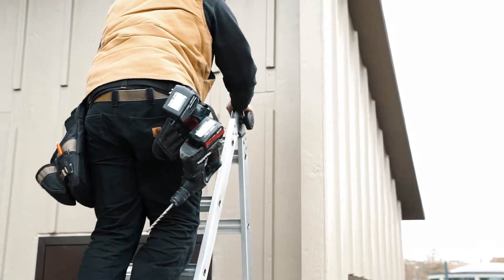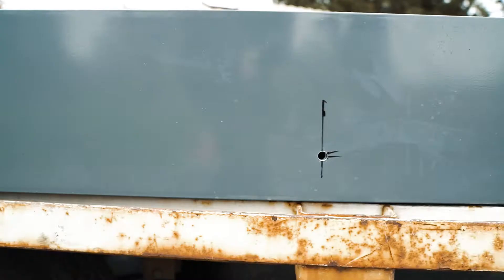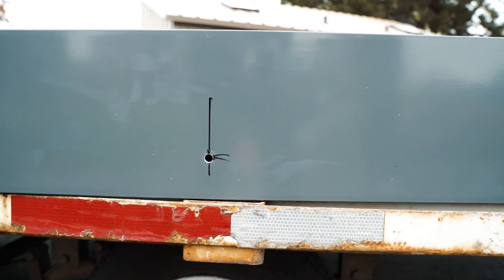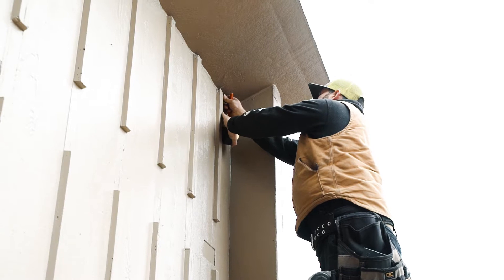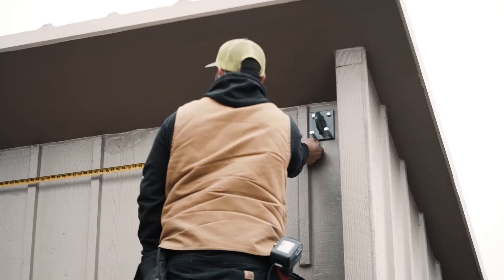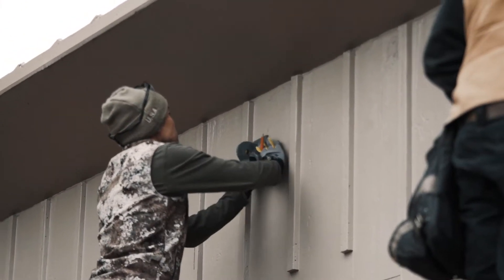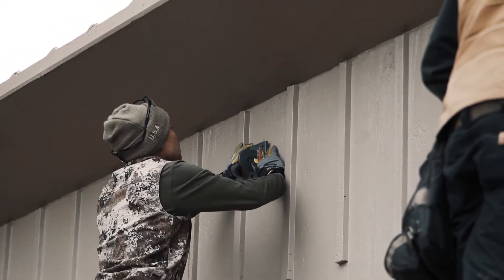Now we'll start the canopy installation process. First, we will use the horizontal knifeplate measurements that we took in the pre-drill process as a general starting point. You will still measure the distance between the knifeplates on your wall to ensure the measurements align with your canopy's horizontal knifeplates.